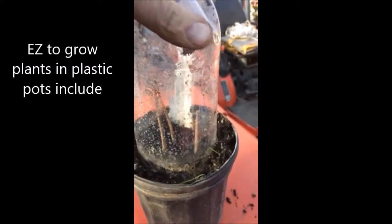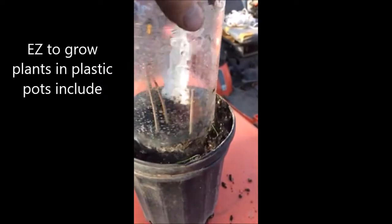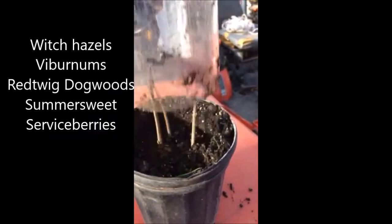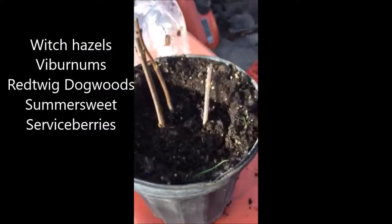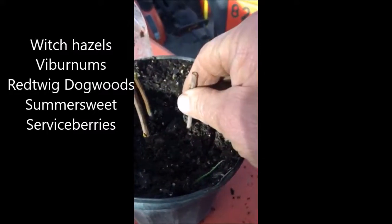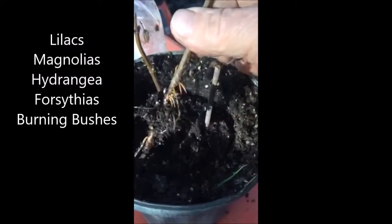Inside this container we have some cuttings that were recently made about two months ago and we're going to test and see how they look. We'll start to pull them up and see how well they come out — oh, they're really in there. Look at the roots on that!